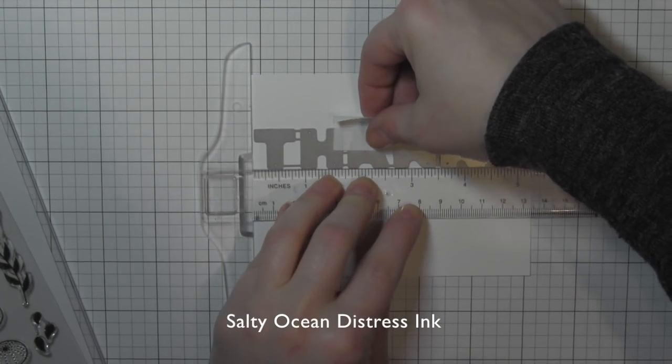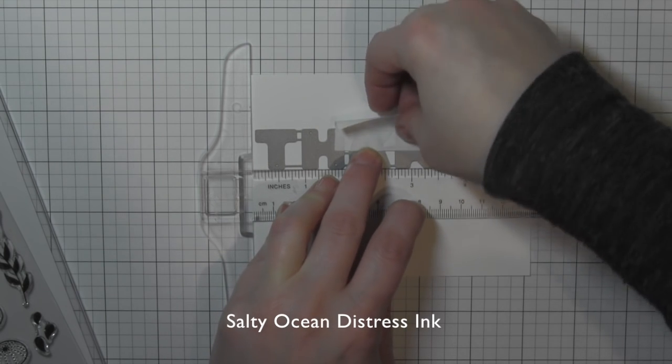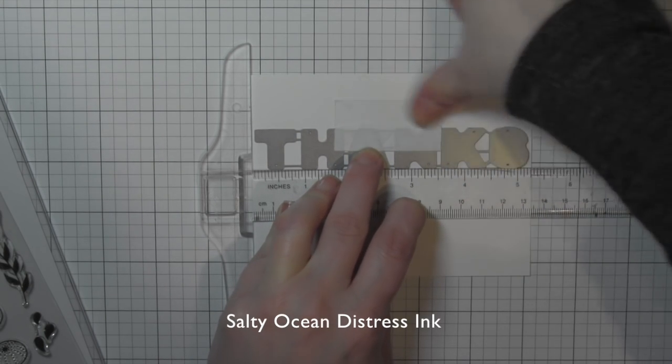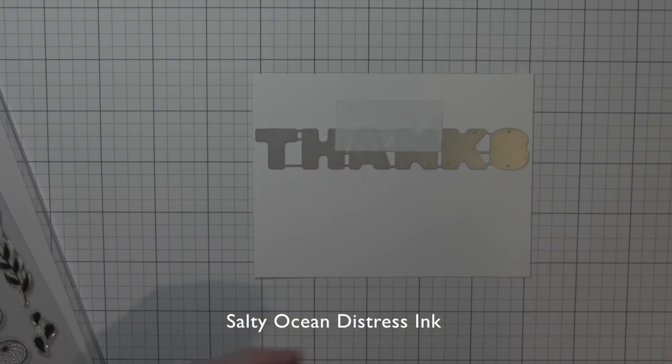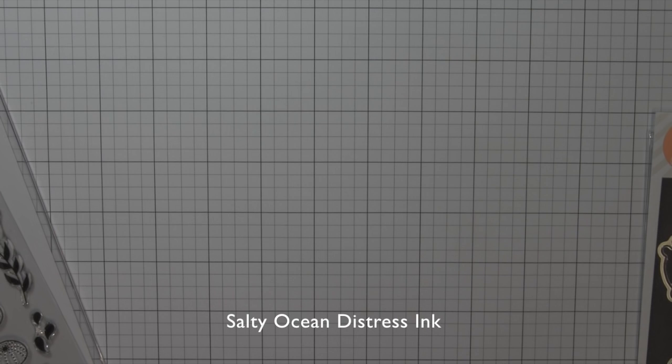To line it up, I'm just using a T-ruler to position it exactly where I want it to go, and then I'm going to run that through the Sizzix Big Shot die-cutting machine.